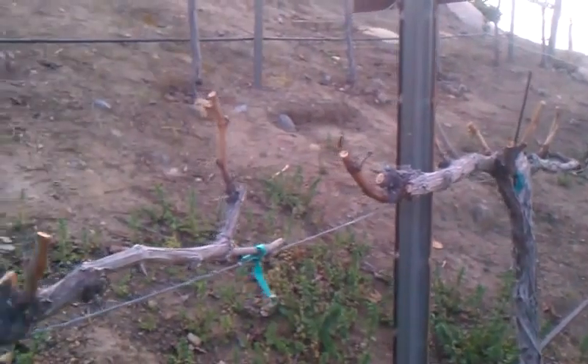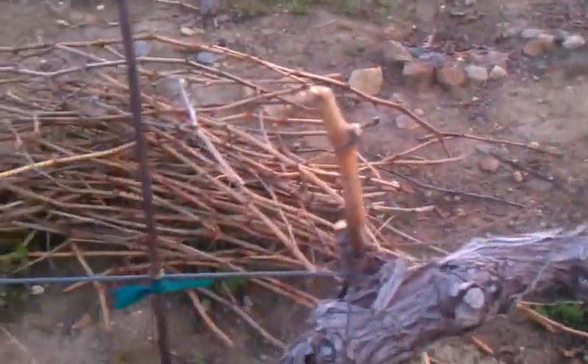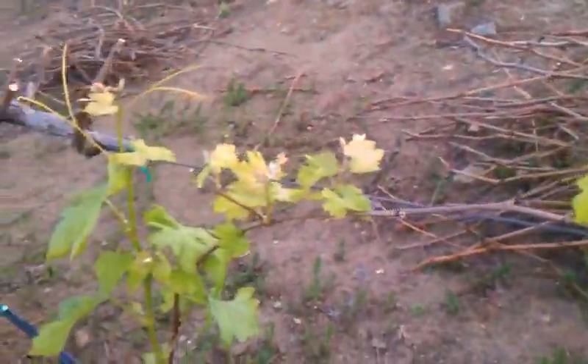The date is February 22nd, and we're out here pruning vines, and then look what I found — bud break!